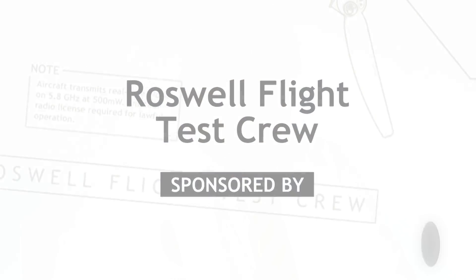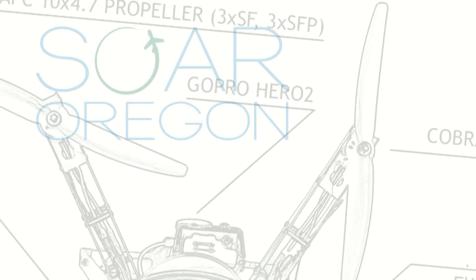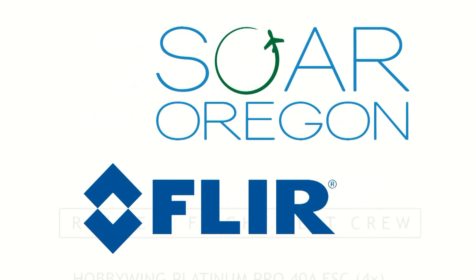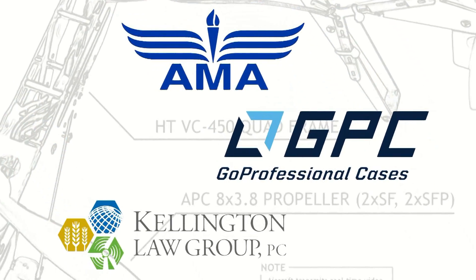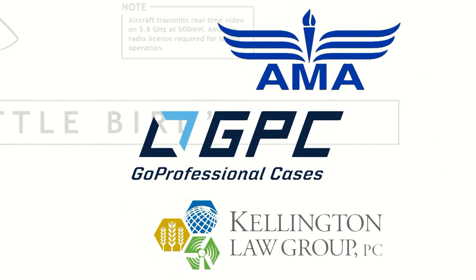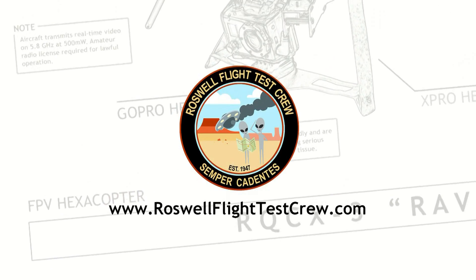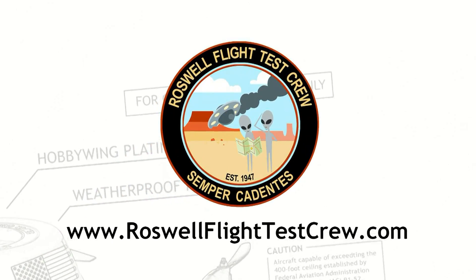So that was our first look at the Voyager 5 from Wakera. Be sure to click subscribe so you don't miss out on our upcoming flight testing video. We'll see you next time.